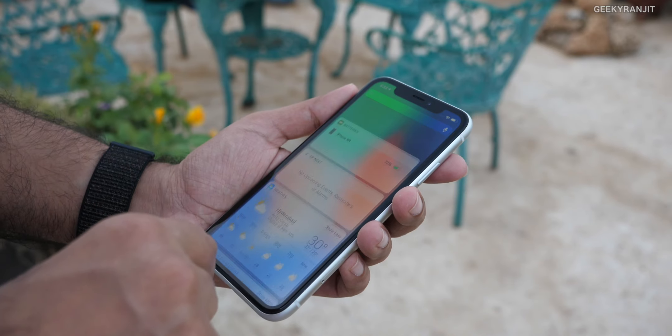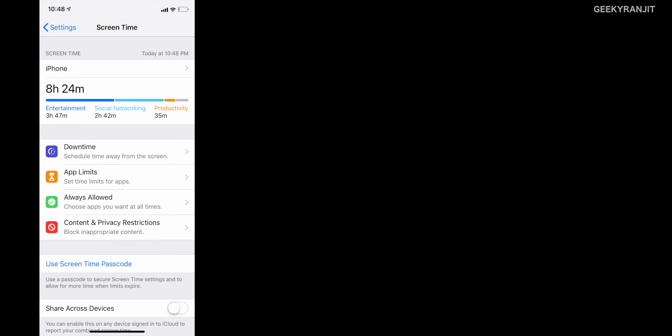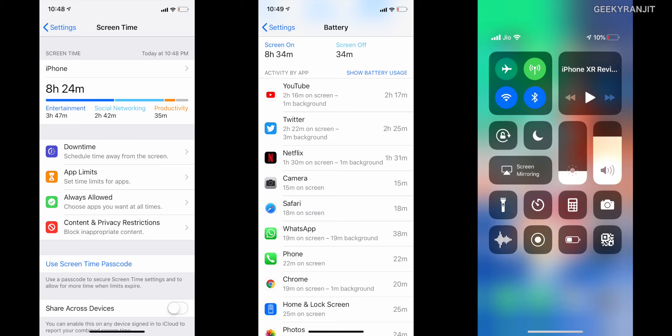I almost forgot the biggest advantage of the iPhone XR — battery life. This is the only iPhone I've tested that could last me almost two full days without charging. Even for heavy users, it easily gives one to one-and-a-half days, and for most users about two full days. In terms of battery stamina, this is the best iPhone I have tested to date — even better than the iPhone XS Max.